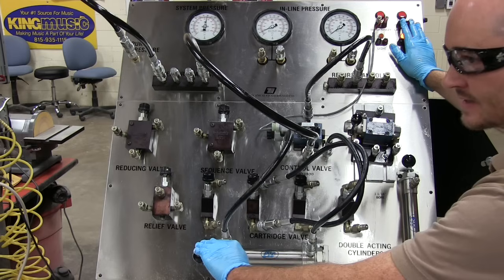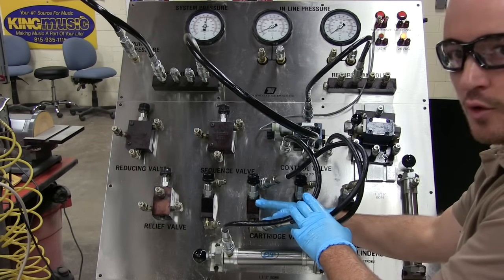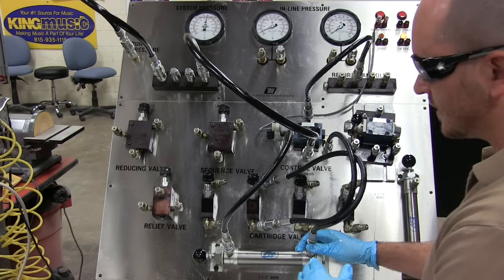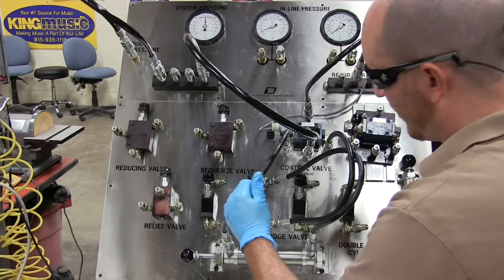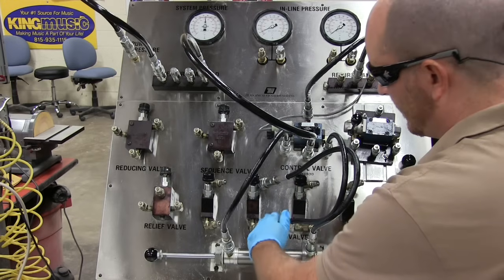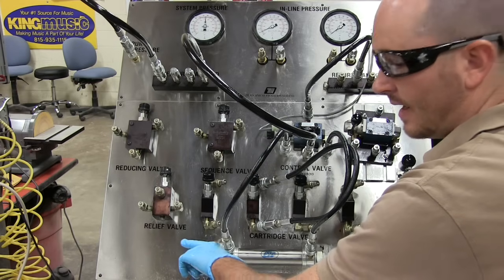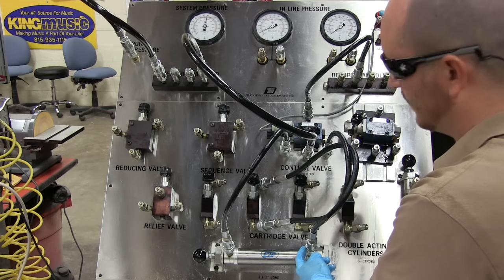Since it's extending slowly, there are only two possibilities: metering in on extension or metering out on extension. The next question is: what is my flow control hooked up to? In this case it's hooked up to the blind end port. Then I ask: is the blind end port my input or my output on extension? When extending, the blind end is my input — so this is a meter-in on extension circuit.